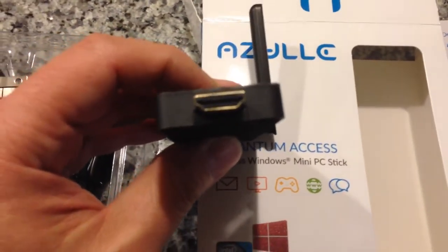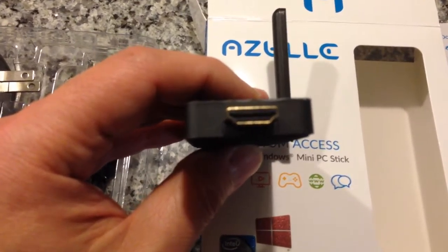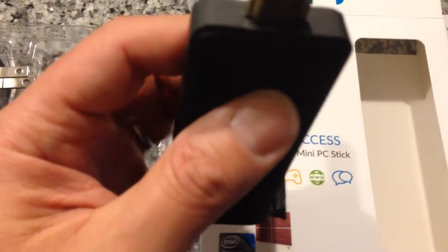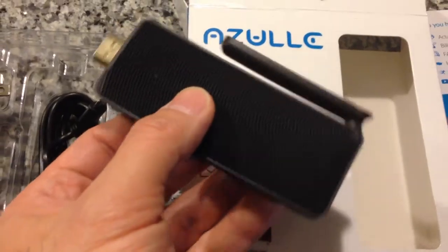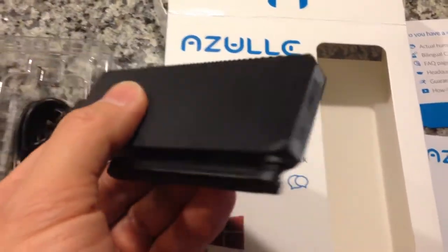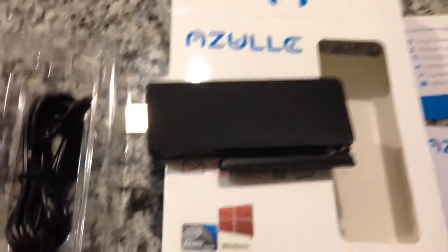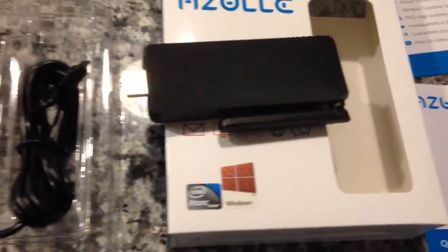This is the part that connects directly to the HDMI port on your TV or computer monitor. It's actually built very solid. If you notice, there's actually no microphone input or any audio out ports on this device.